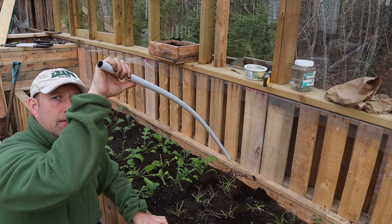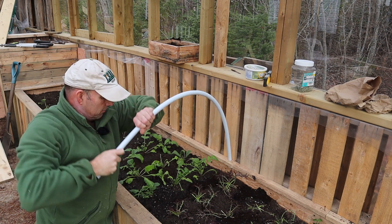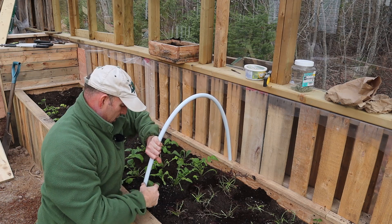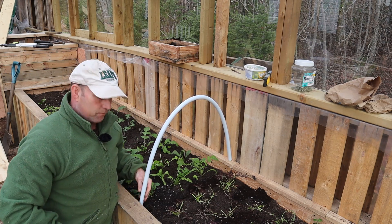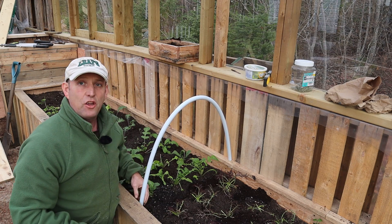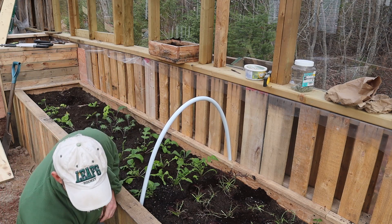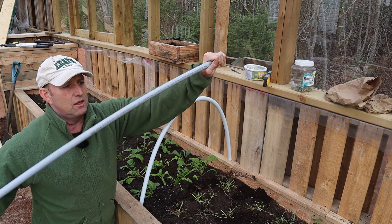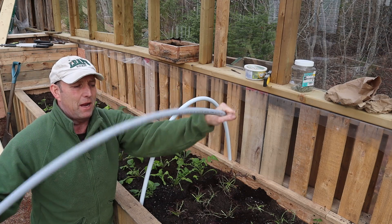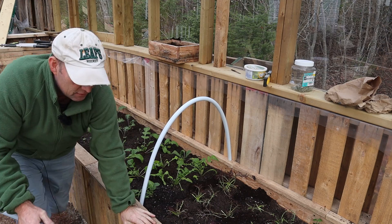I've cut some plastic conduit — the old white stuff — this is three-quarter inch, or in Europe and the UK that would be like 22mm. All I'm doing is putting one end in the nail, bending it over, and pushing the other end down into the earth on the other side. I'll use some of the grey conduit, which is a bit thicker and more difficult to bend, at the ends.